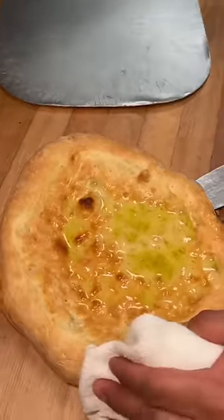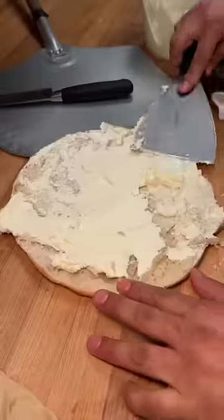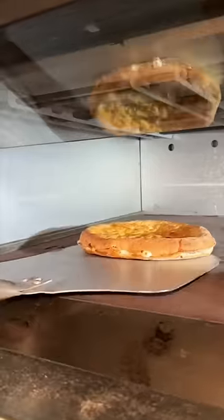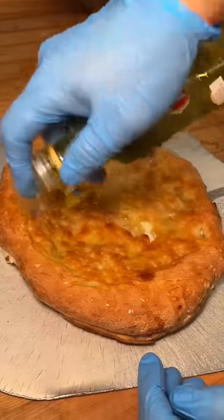Sliced open and while it's steaming, they swipe a thick layer of Italian cream cheese, close it back up, slide it back into the oven one more time, drizzle it with Italian truffle oil, and slice it up.